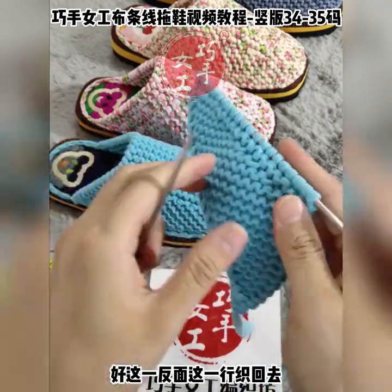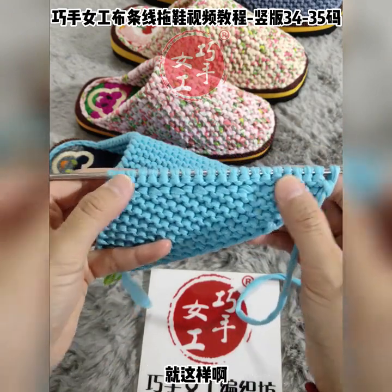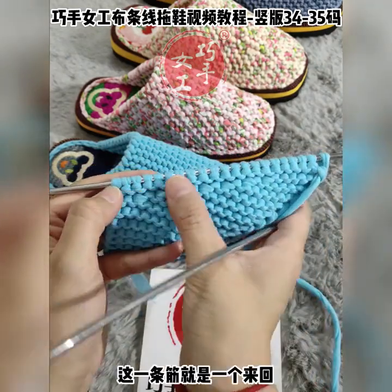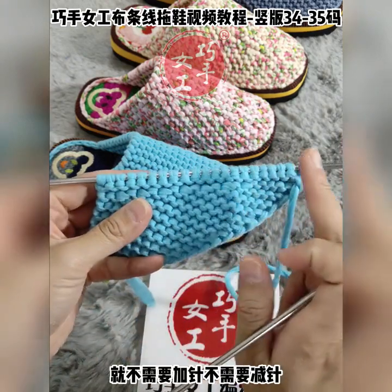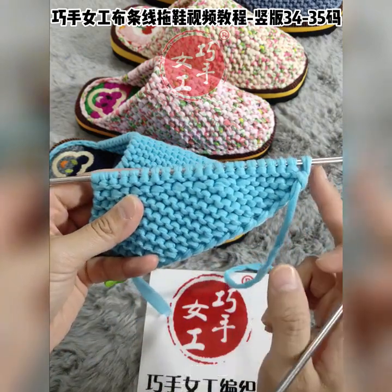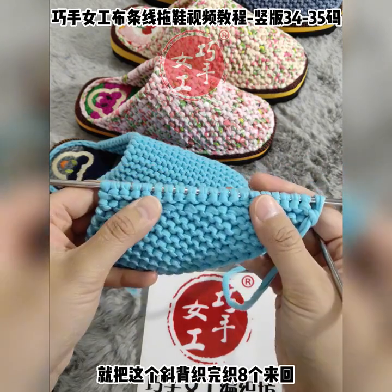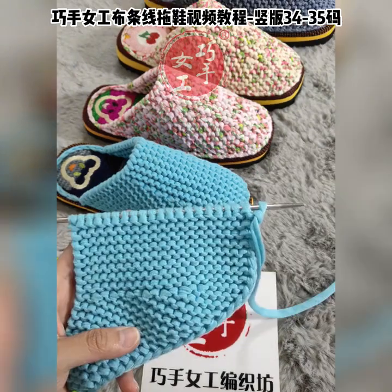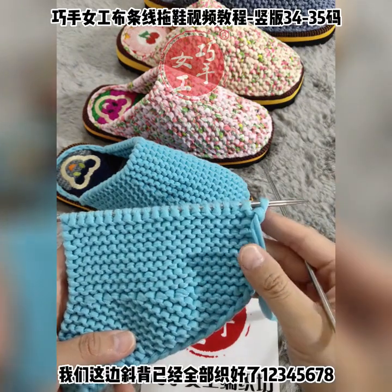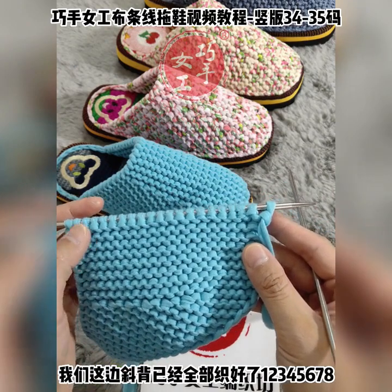好，反面这一行织回去，我们在正面看一下，这个就是已经织了一个来回就这样。这一条杠，这一条筋就是一个来回。大家就按照我这个，不需要加针，不需要减针，只要注意一下正面的低针跟反面的低针的处理方法，就把这个鞋背织完。织八个来回，接着我们来收针。接上一个视频，我们这边鞋背已经全部织好了，1、2、3、4、5、6、7、8，我们现在来开始收针，收针也需要借用到记号扣。